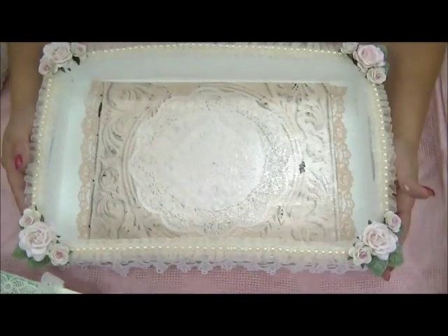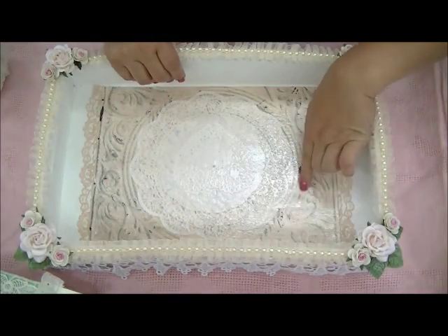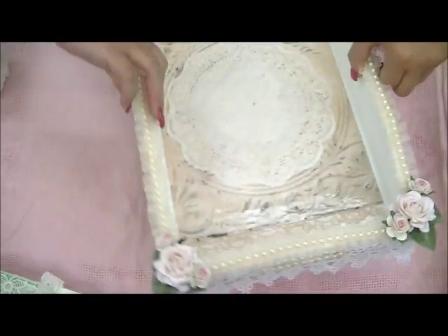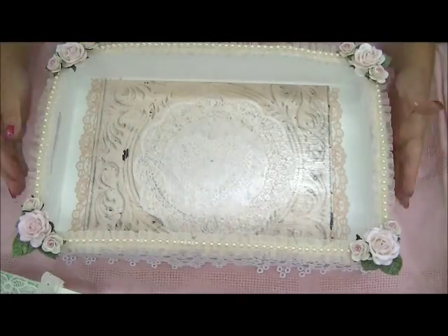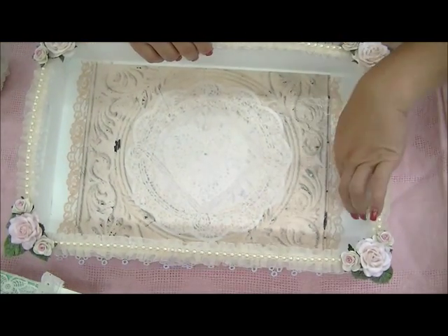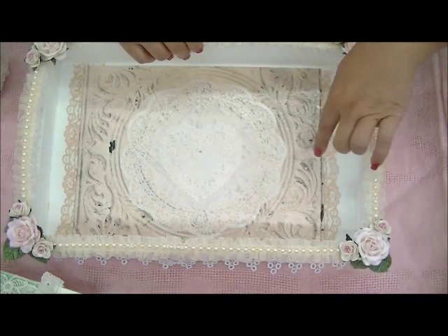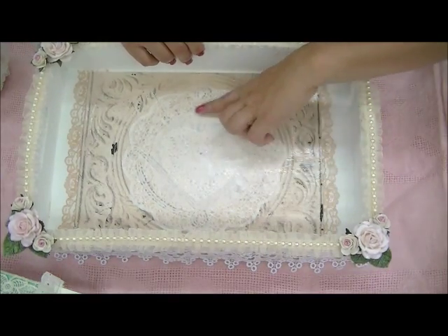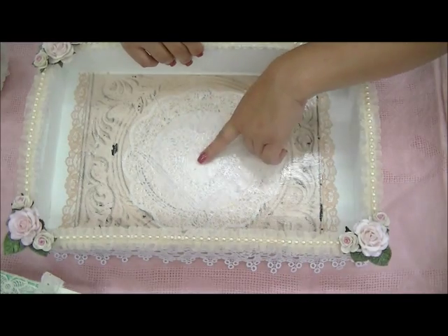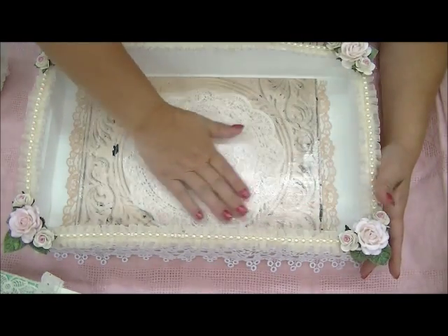I used Mod Podge and some paper and placed it on the bottom — I have the heart upside down there. I Mod Podged the paper down, and I actually have some vintage lace peeking out from the bottom. I added a doily and another doily in the shape of a heart under there, and just Mod Podged the whole thing.